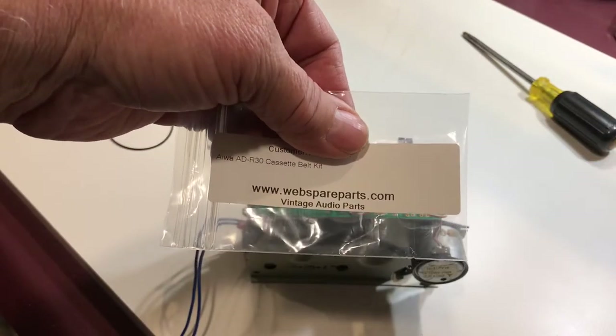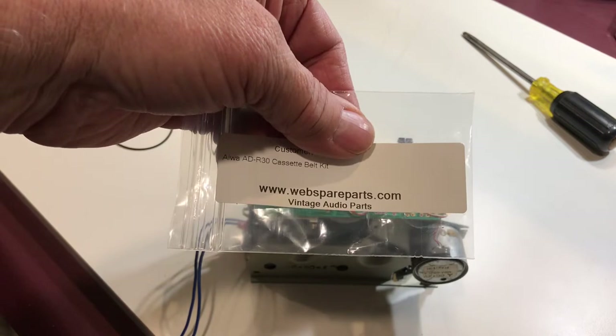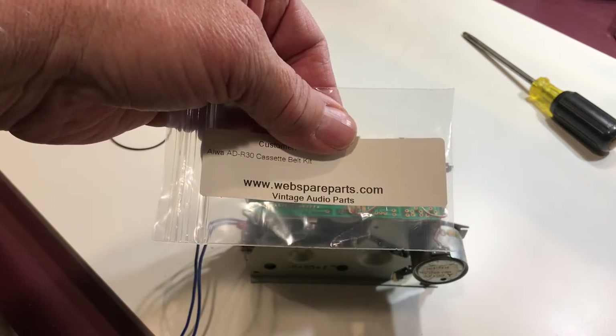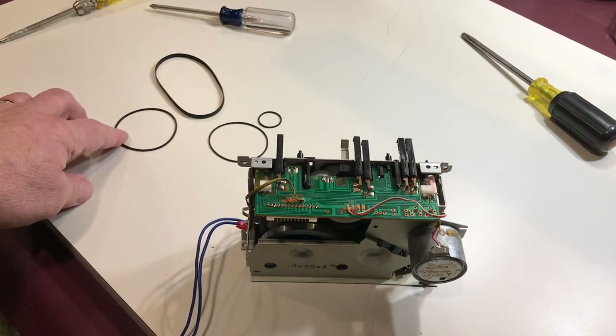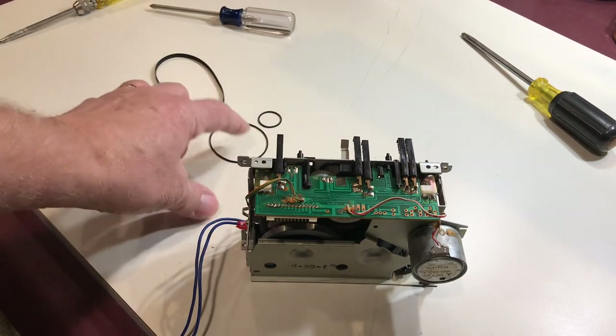Here's where we picked up the set of belts from — webspareparts.com. It comes with four belts: a flywheel belt, a fast forward/rewind belt, and then two counter belts.